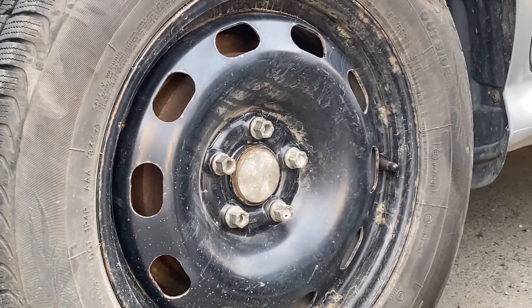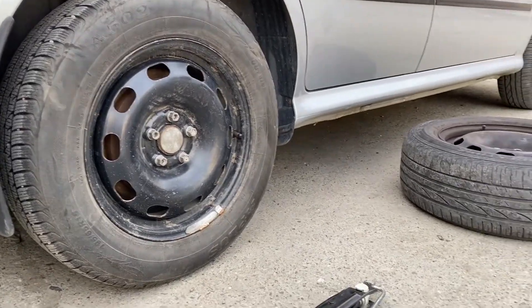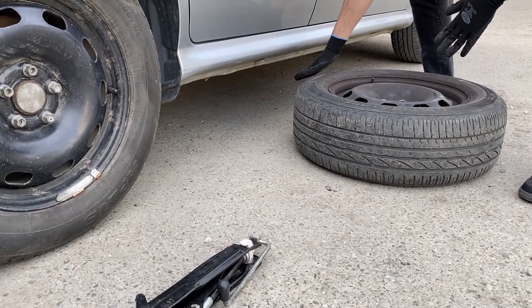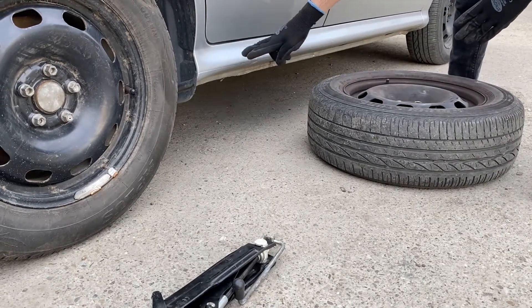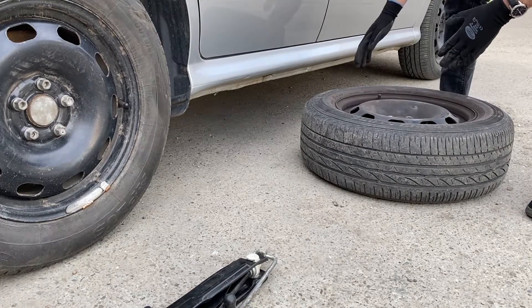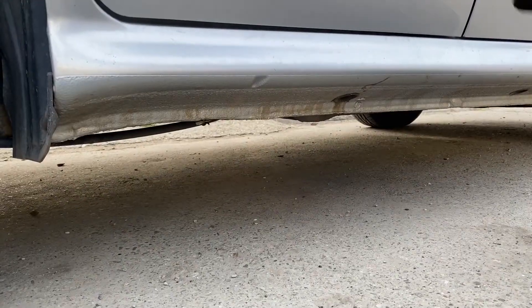After you loosen up the lug nuts in the star pattern, you are going to jack the car up into the air. You are going to put the wheel that you want to replace under the car. Because if something happens, the car is going to drop onto the wheel and not onto the ground itself. This is a very important safety measure that you need to take.